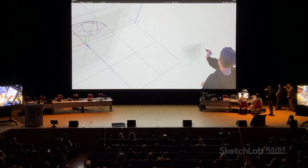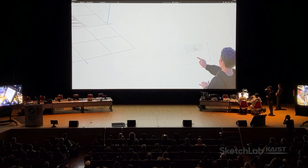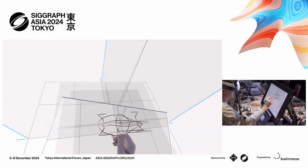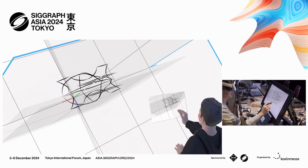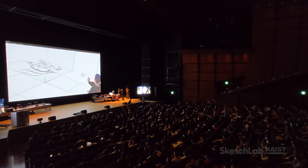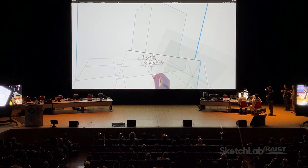3D sketching is all about defining sketch planes that you want and drawing sketch curves that are projected on them. Professional designers, when they draw, their drawings and also how they draw contain a lot of 3D information. At our group, we discovered that if we can build our interactions based on those, we can get rid of almost all the icons and menus, and the designer can immerse in the act of drawing without distraction.